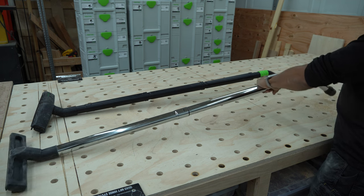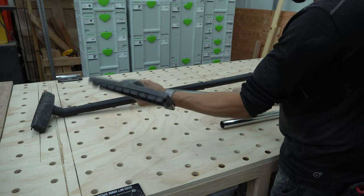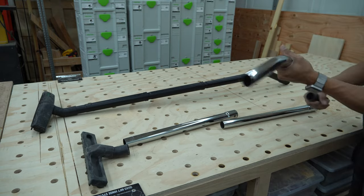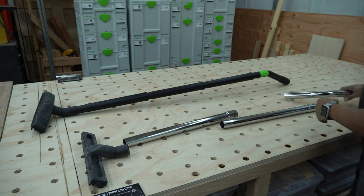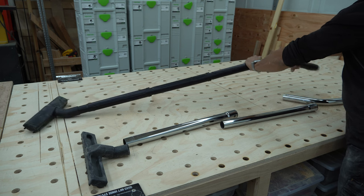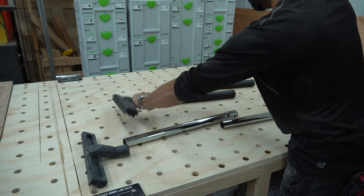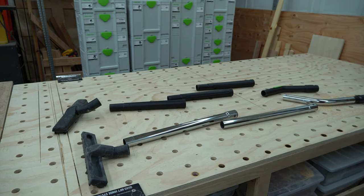This one is composed of four pieces — five, if you consider this connector piece here. And the Festool is also five parts.